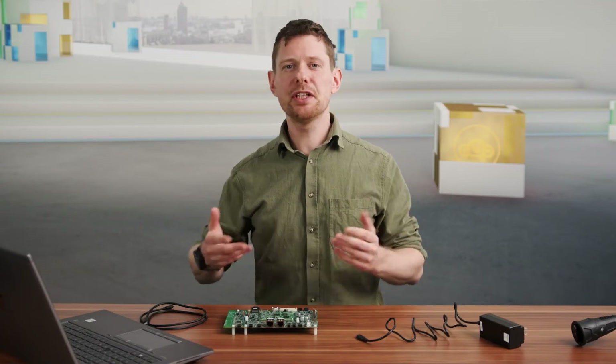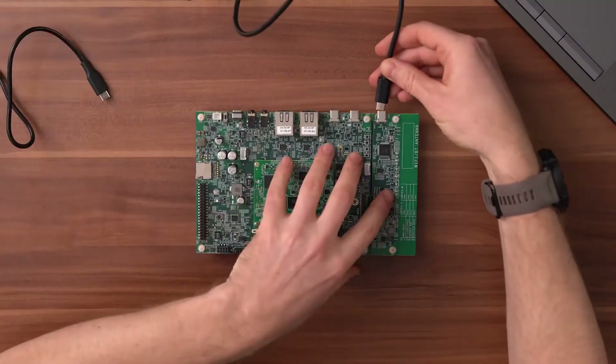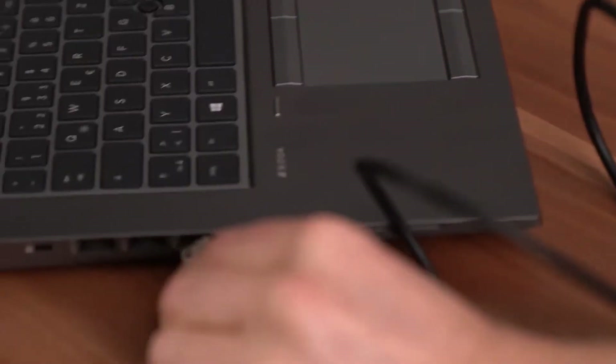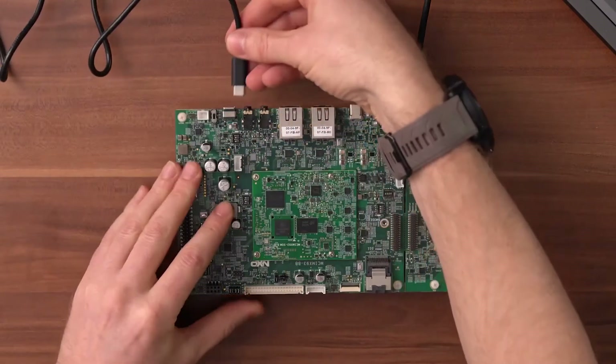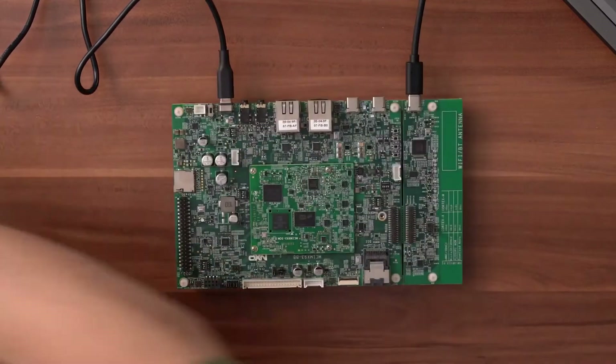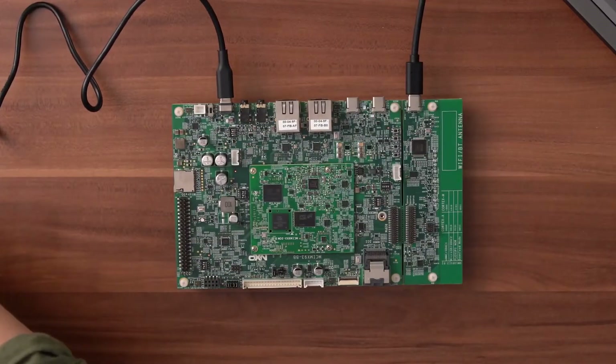To get the board running, just connect the USB Type-C cable to the debug input right here and of course to your computer. Then connect the USB Type-C power adapter to the PD input and to your outlet before flicking the on switch on the board.